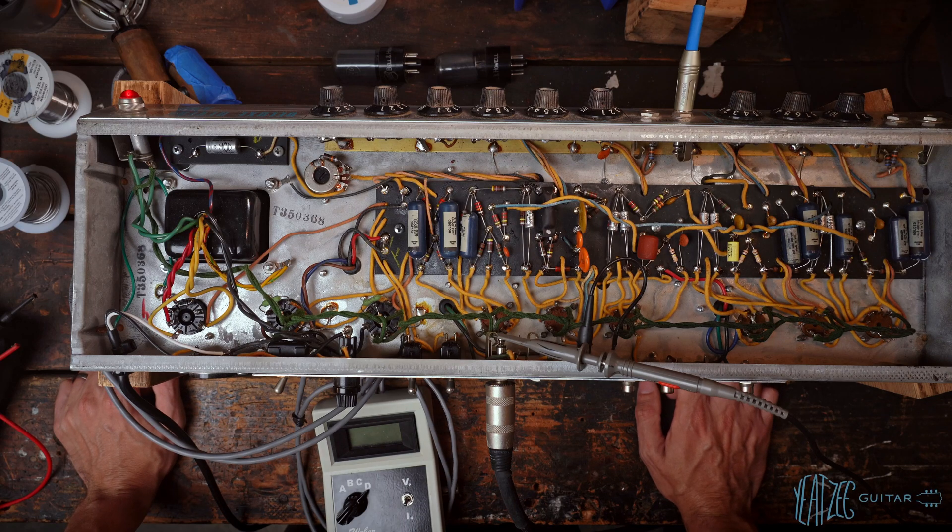Hello friends, welcome back to the Yitziguitar YouTube channel. Today I want to do a quick little video just on bias and the effect on tone.